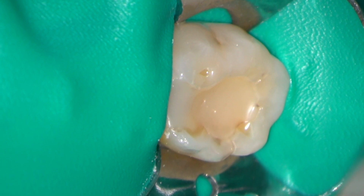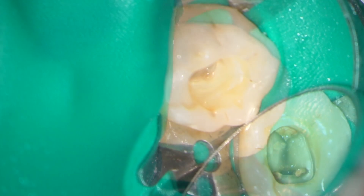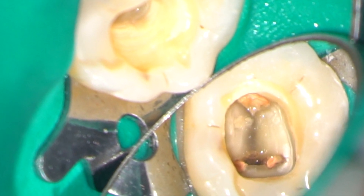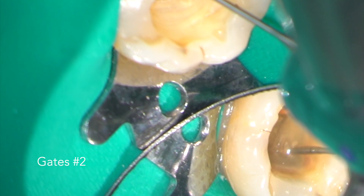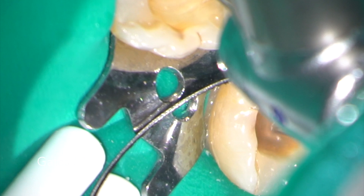The existing composite restoration was simply removed with a long tapered diamond. Under high magnification you can see voids alongside the GP cones in the mesial root.